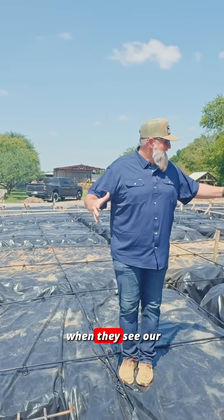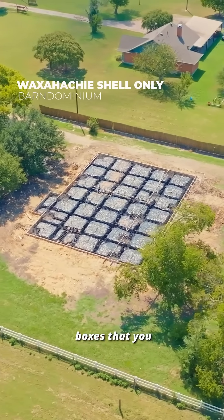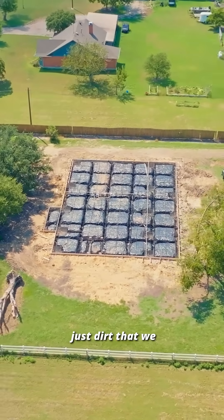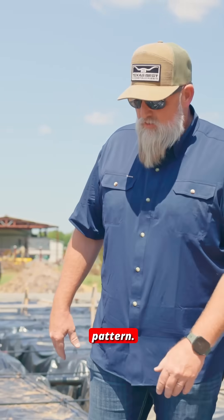A lot of times when people see our foundation prep work, they're always asking us like, what are all those boxes that you have out there? Well, these are not boxes. This is just dirt that we have carved out — our grade beams here, which I say usually is like a waffle-like pattern.